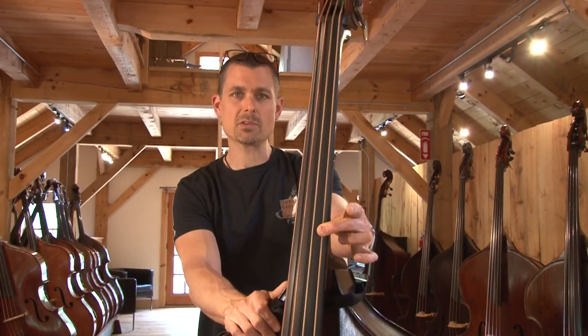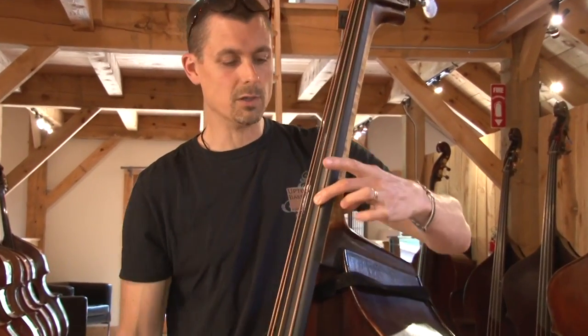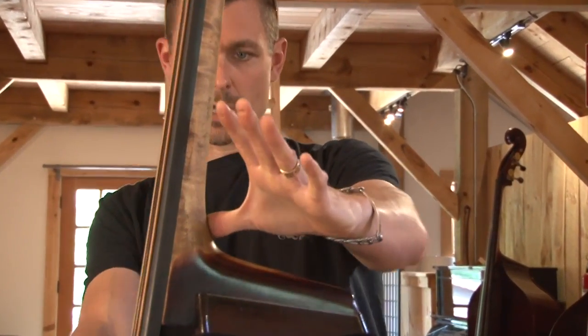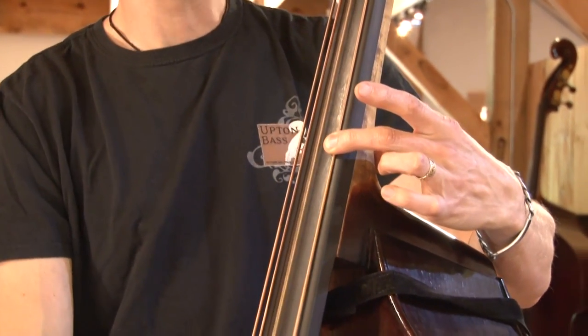If you have a modern bass, like ours are, you're most likely a D neck. And all you do — same thing — put your thumb in the crotch, put your finger across from your thumb, and you're closer to D.